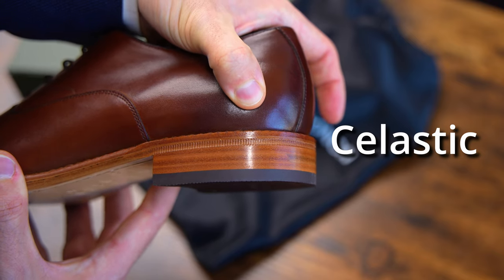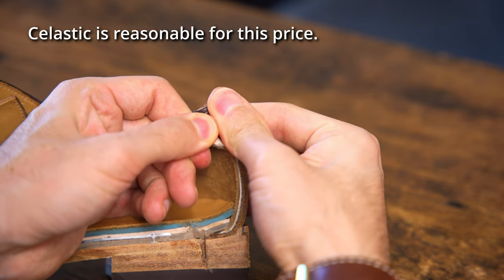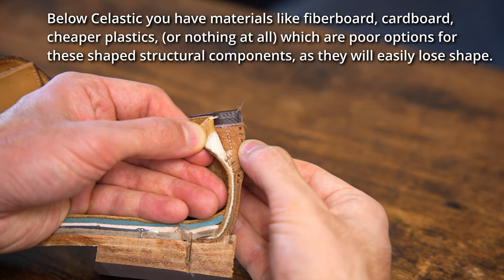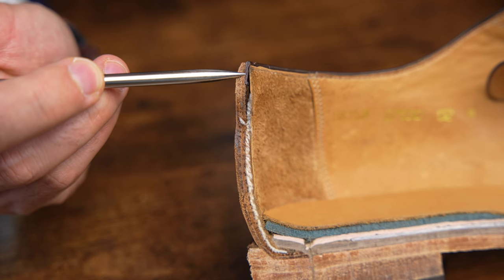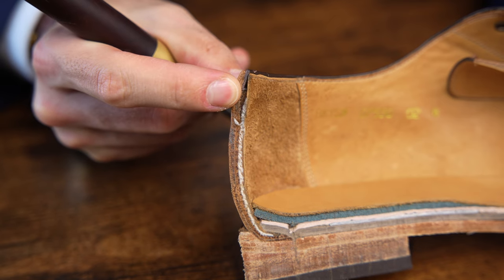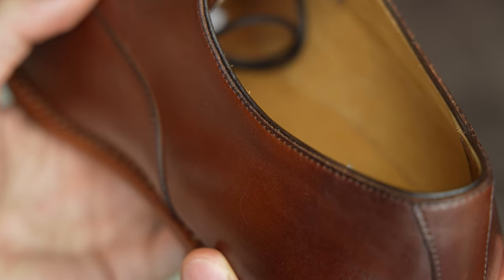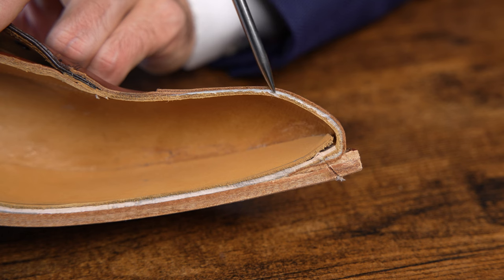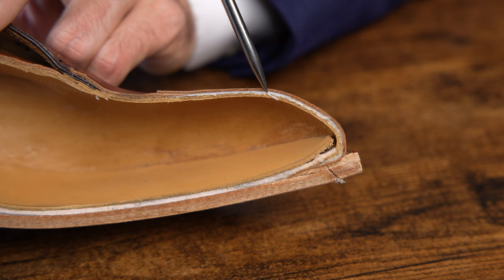Moving up, we have the French binding — a small piece of leather between the upper and the lining that provides structure to the top line of the shoe and a nice, delicate aesthetic finish to that overall edge. At the toe cap, there is also Selastic internally, which is pretty standard even up to $1,000 shoes.